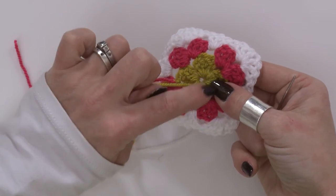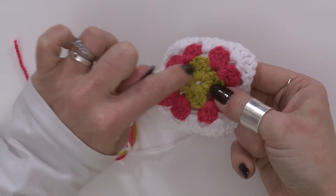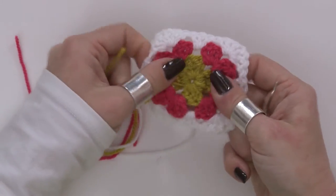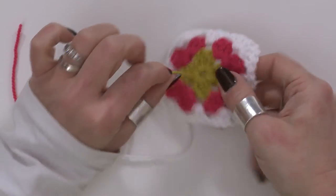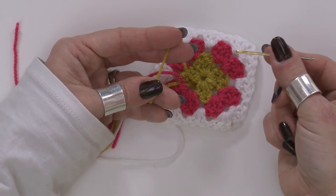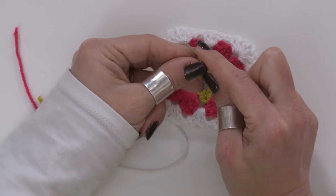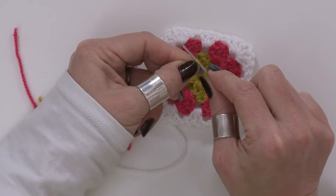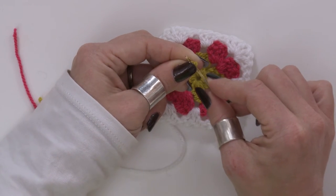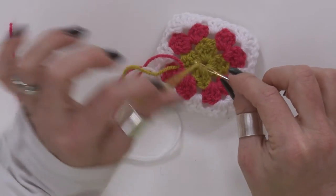I've crocheted over my tail end, so my tail end is caught in this nice tunnel of stitches when I did my first round, so I should be able to pull on it and it will close the hole up fairly tightly. I'm going to thread my needle — I'm just using a regular darning needle. The way I thread them is I wrap my yarn around the needle nice and tightly, pull the needle out, and then use the folded end to shove through the eye of the needle and give it a bit of a wiggle, and that will thread it for you.